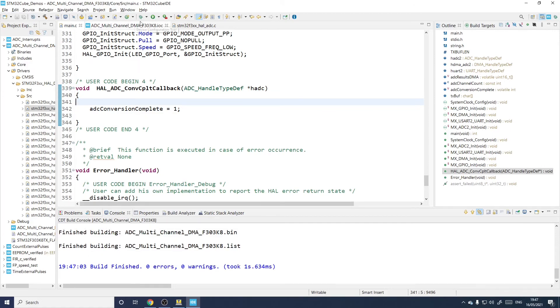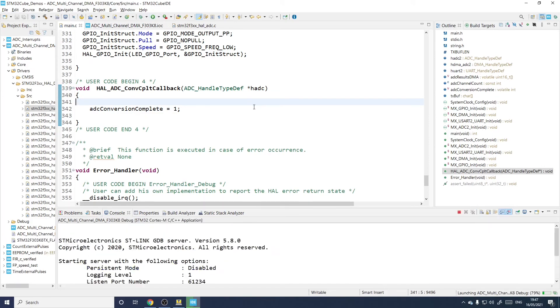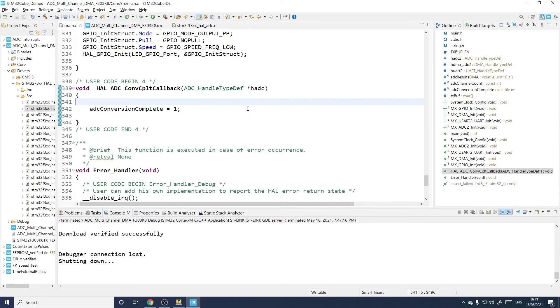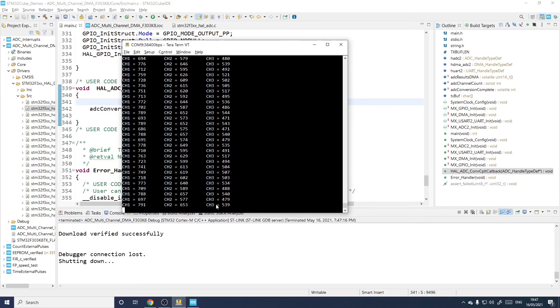No errors, no warnings — just what we like. Loading it into the board and bringing up a terminal — and there it is. If I touch the pins where the ADC inputs are, the numbers change. Obviously the inputs are high impedance so just touching them is enough to affect the readings. We are happy. End of story.